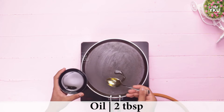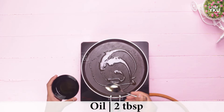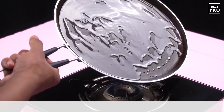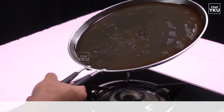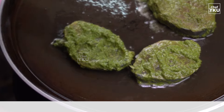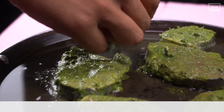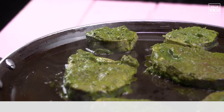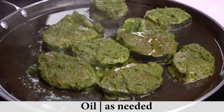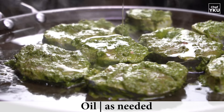We will start to fry in a pan. We will tilt the pan evenly and spread it evenly. We will place the pan evenly on medium heat.